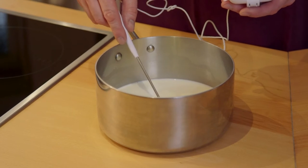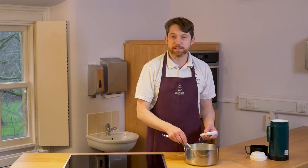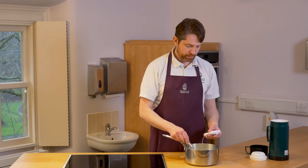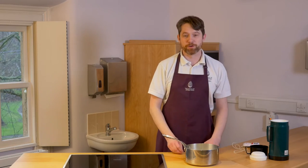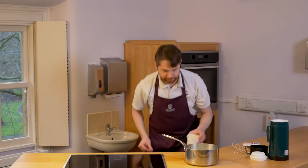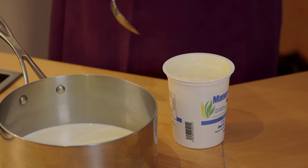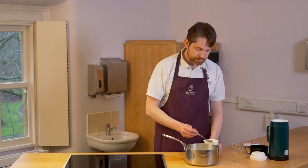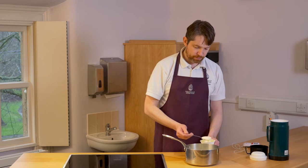Once the milk and cream mixture has cooled down to around about 45-46 degrees we'll be ready to add the starter culture, and in this case the starter culture is simply more yoghurt. We want to use around about 2.5% of the volume of milk and cream that we used, which in this case would be around about one tablespoon of yoghurt.